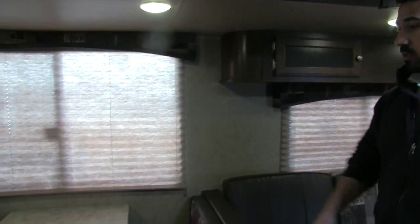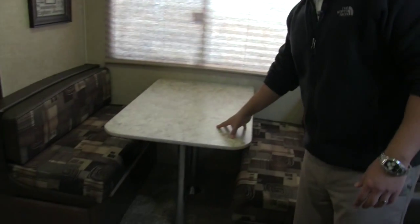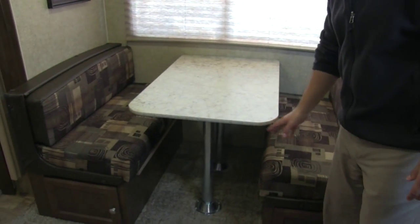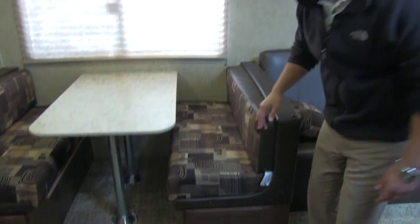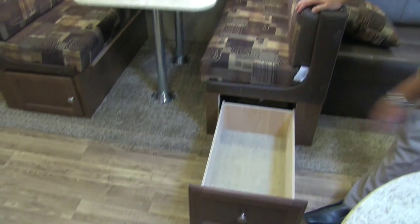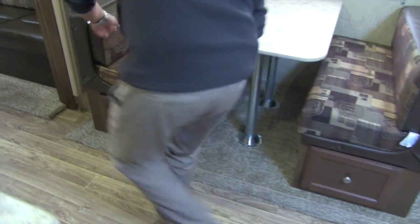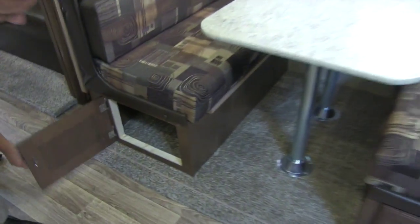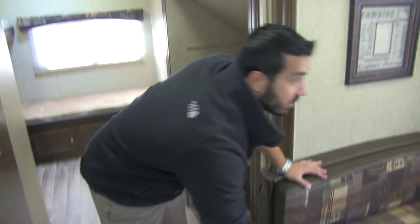Right next to the couch is going to be our dinette — a nice large booth dinette. This table will also drop down to give you additional sleeping space. The cushions are also reversible here. And you get excellent easy storage underneath — one side has a pull-out tray, which makes it extremely easy, and the other side has a door that opens up for great easy access to that storage.